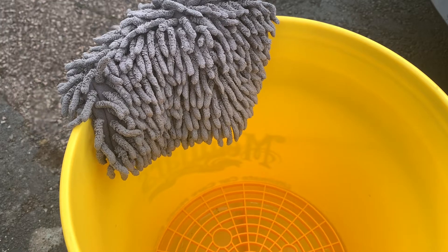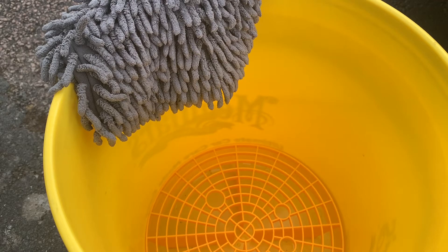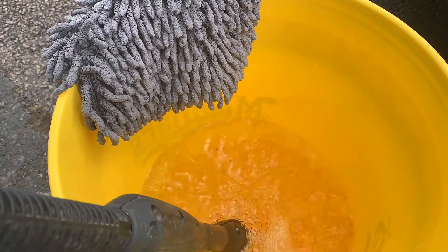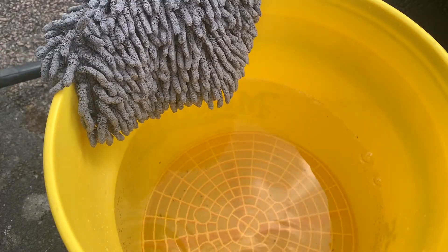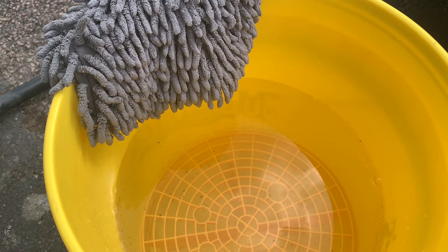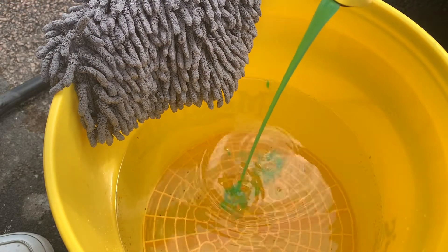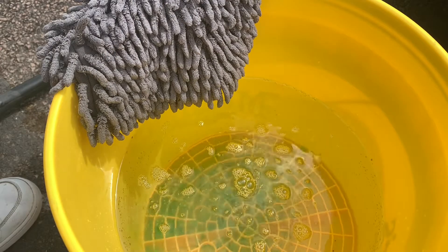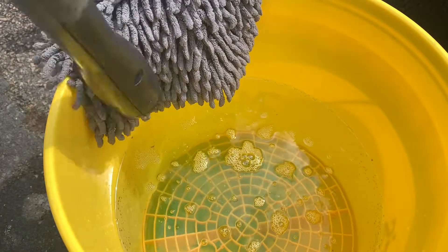I'm going to fill up the bucket first — I'll time-lapse that — and then add the wash and wax shampoo to see how much it foams up. Since this product is one part to 500, we're going to need about 50ml, so let's add that and see how many suds we get.